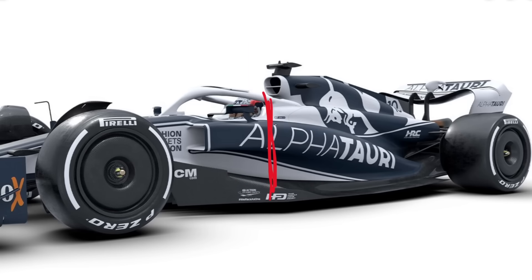Instead of the Aston, which keeps its side pod high the whole way along, has the cooling vent out the top, and keeps a big undercut through, the AlphaTauri uses a very different strategy. The side pod downwashes down, meeting onto the top of the diffuser. Instead of cooling louvers over the top, there's a rearwards flow exit that stays high and above the surface of the diffuser.